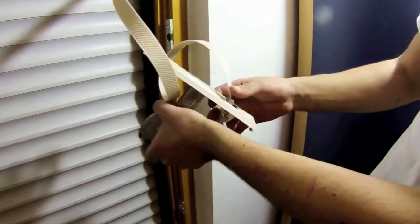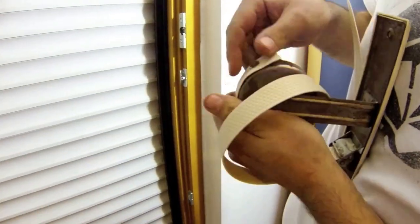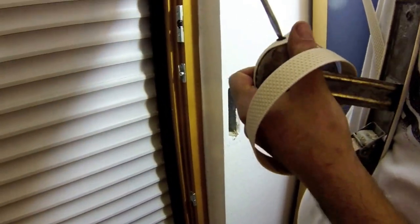Now feed the strap through the brake flap on the strap winder and attach it to the hook on the spring coil of the winder.